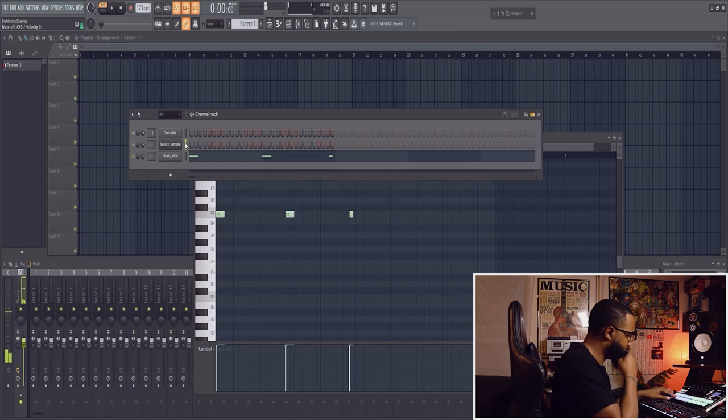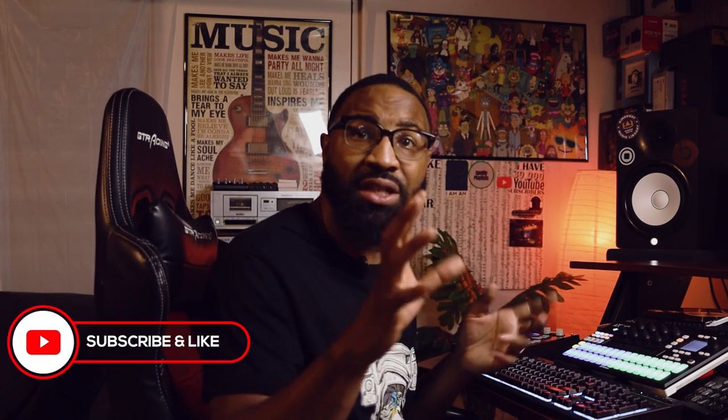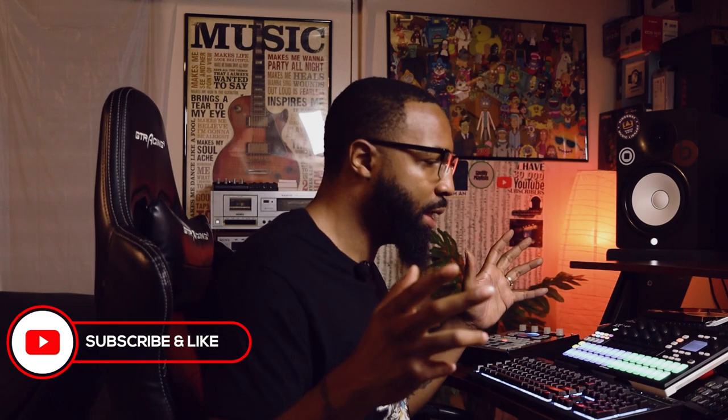Going back to the sample to kind of see what it sounds like again. I built a very simple drum pattern just to get things started because I don't really know how the sample will fit with the drums yet. But I always like to build my drums first just so I can have that dope groove. So I'm putting this roll snare in there and I'm going to drop some of the lows out to make it stand out some more.